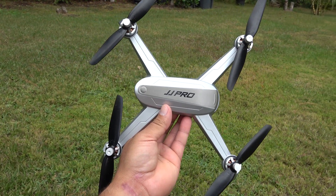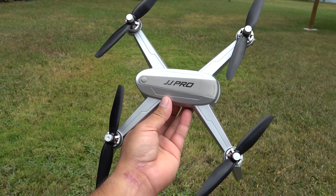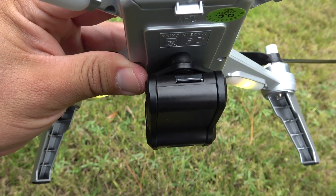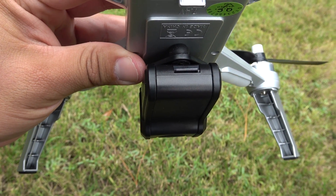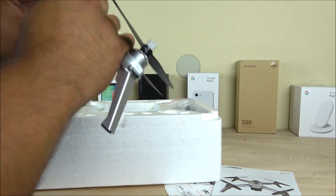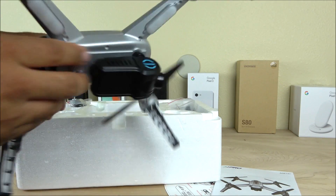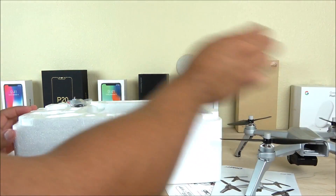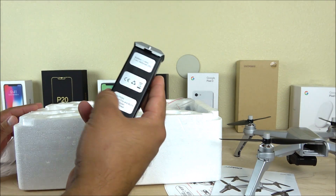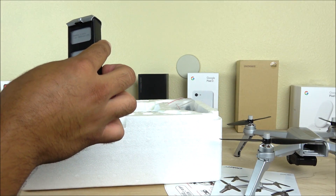The first thing we find is the drone itself. We've got four brushless motors already installed, so it is ready to fly out of the box. Here we have the 1080p camera, and on the back side is the SD card slot. On the top there's nothing, on the front we have some LED lights, and on the bottom different colors mean different things, which I'll cover in a moment. We also have the battery — it's a 7.4V 1800mAh battery able to give approximately 13 to 15 minutes of flight.